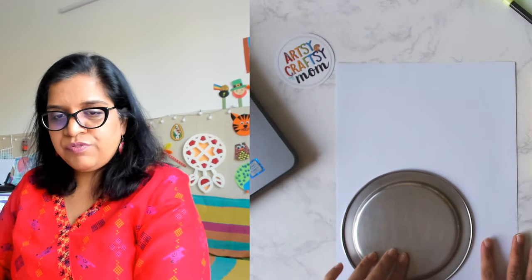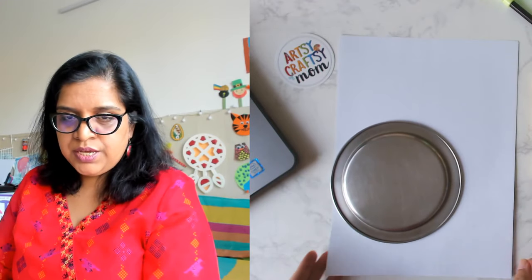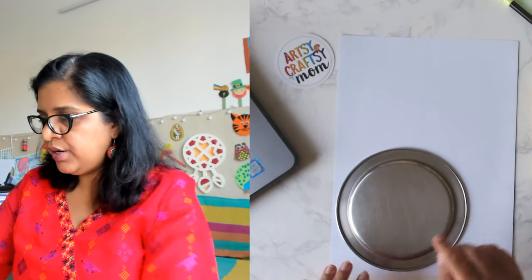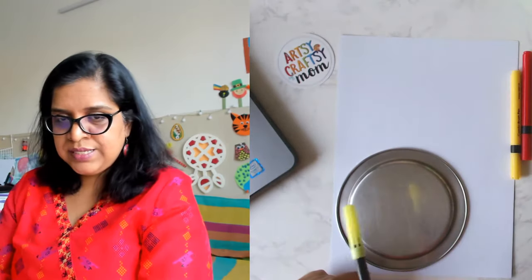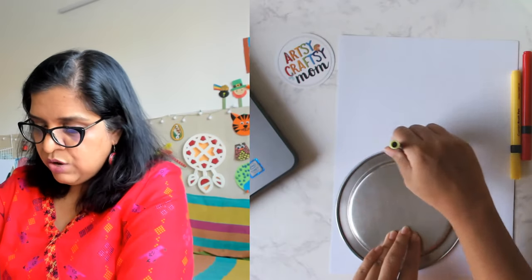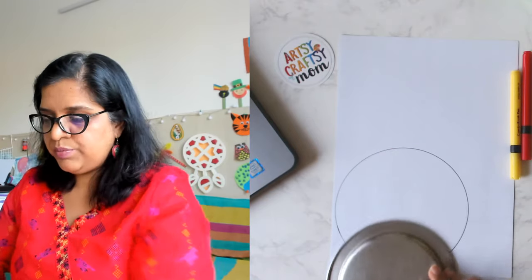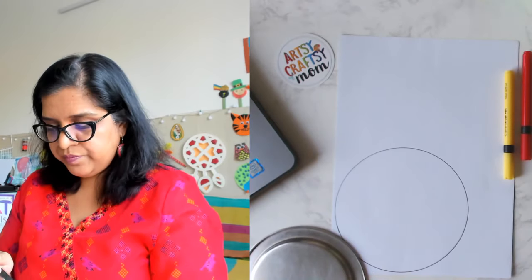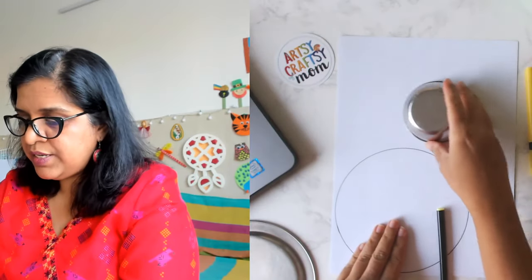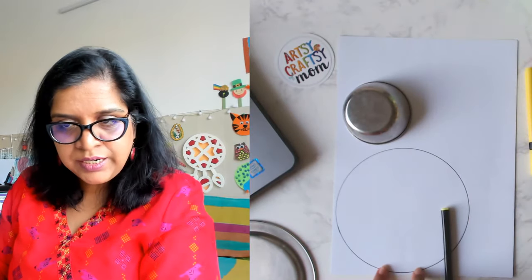The first step: at the corner of the page — we don't want to waste paper — keep it at the corner, take any pencil or sketch pen, and trace out a big circle. Now we need to make the face, so we'll use some space here again. Let's not waste too much space.